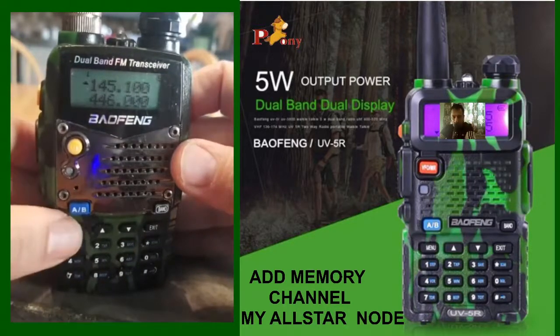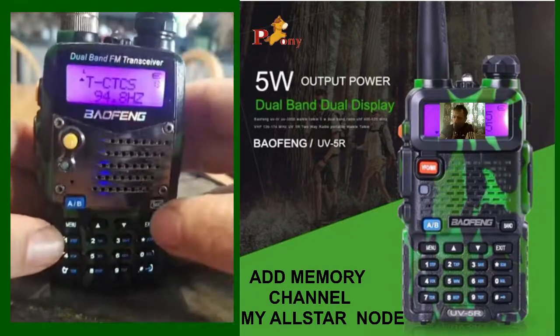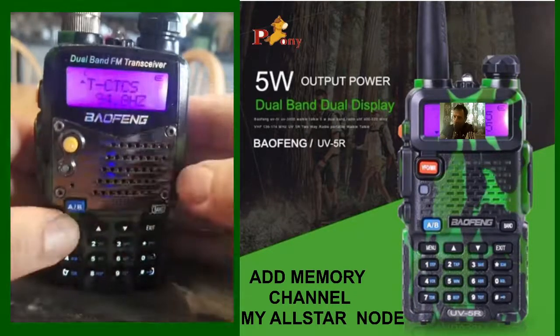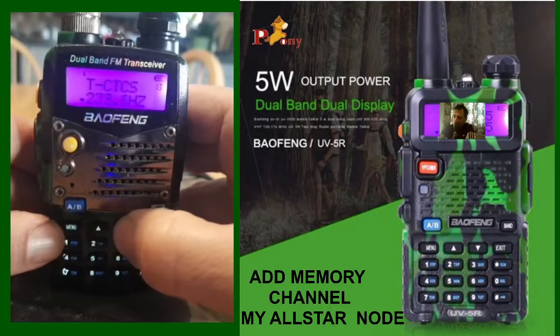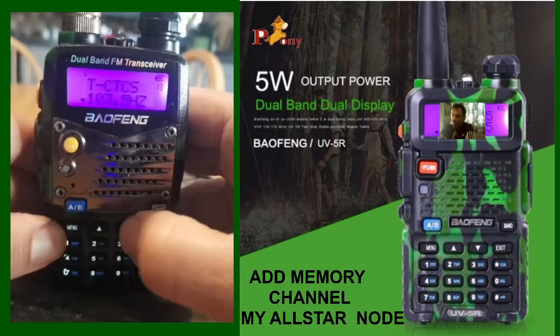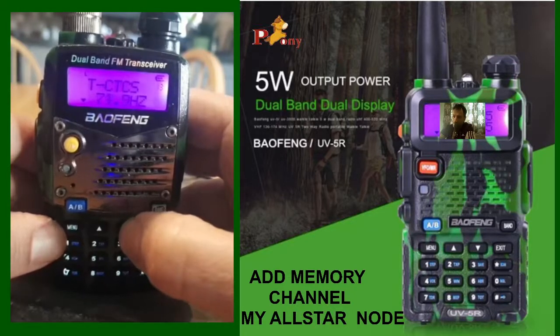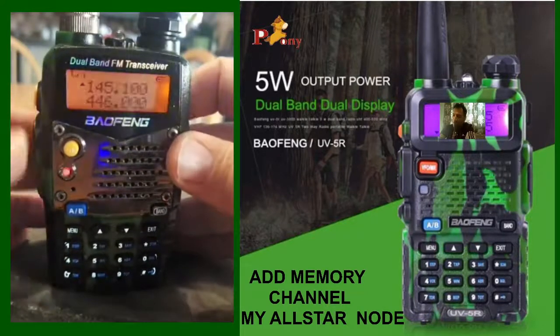Go to Menu 13. See you've got a tone there and it's showing a frequency, but you don't actually want that on. Select Menu, then go down — keep going one way or the other — and eventually it will say off. Hit Menu. So now your CTCSS is off.